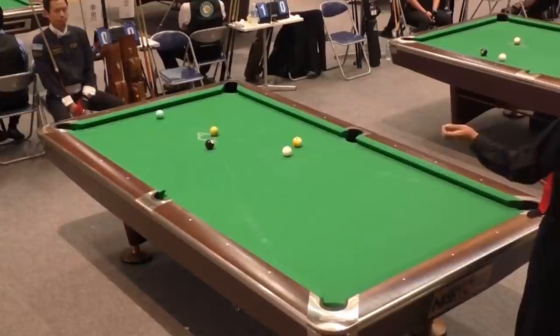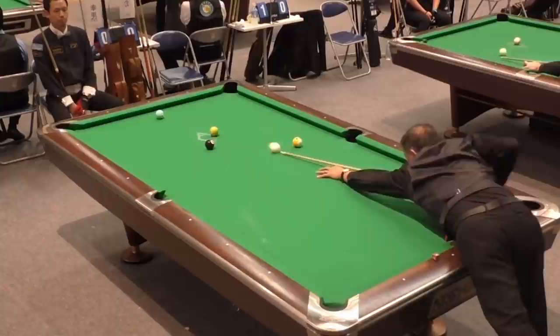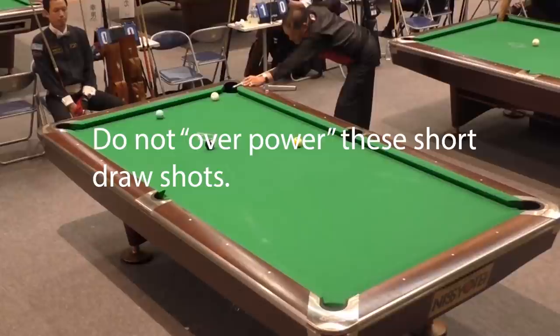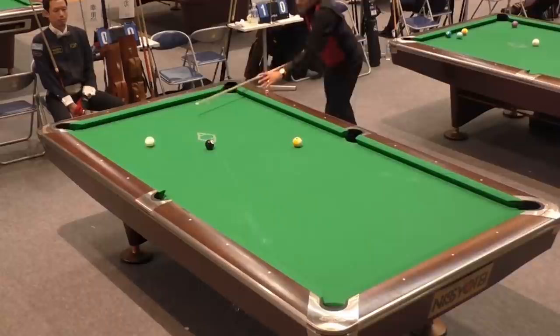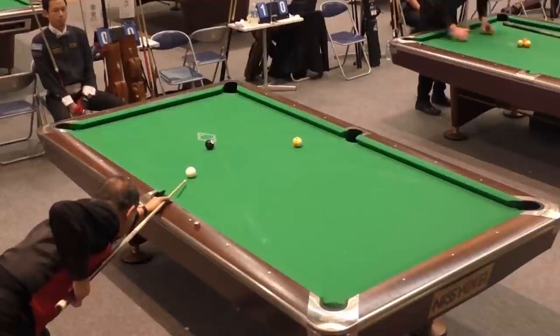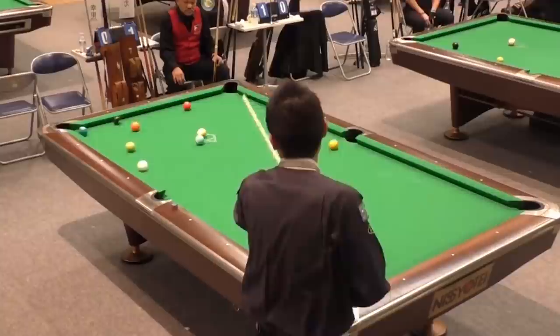He will shoot a draw shot off of this six to come off the rail and get shape on the seven ball. You can see how low he's hitting the ball. Notice how soft he hit that draw shot — you don't have to slam these balls to shoot those short little draw shots. Efren will just tap this eight ball in with a little bit of stun and have perfect position on the nine. So a lot of things you can pick up from that first rack. When you get into that safety battle, be the guy that's forcing the hand of the other guy, not the guy that's reacting.